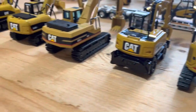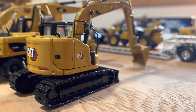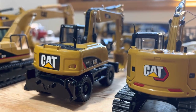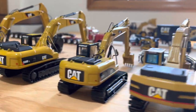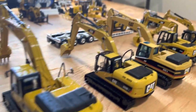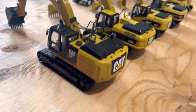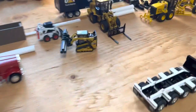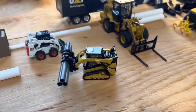Over here on some of my Cat excavators — we have the Diecast Masters Cat 315, Norscott M316D, Cat 325L, Norscott 320DL, Norscott Cat 330DL, and here we have the Diecast Masters 336E. The 259D by Diecast Masters has got the grapple bucket and he's moving some pipes.